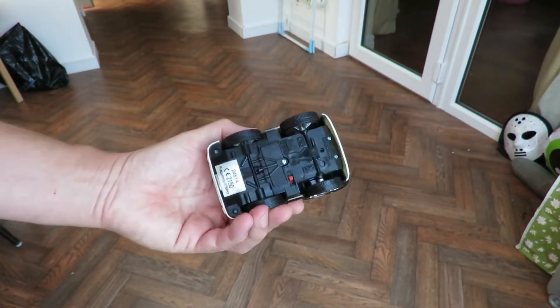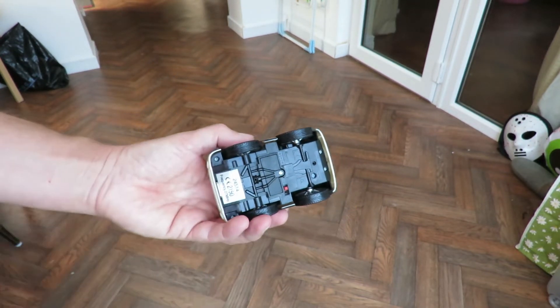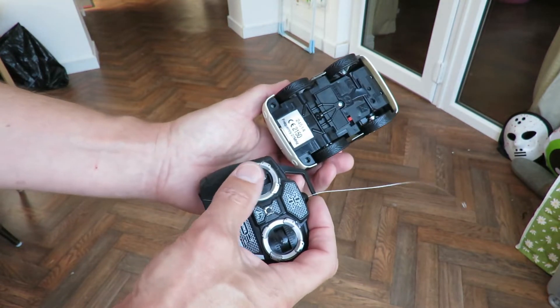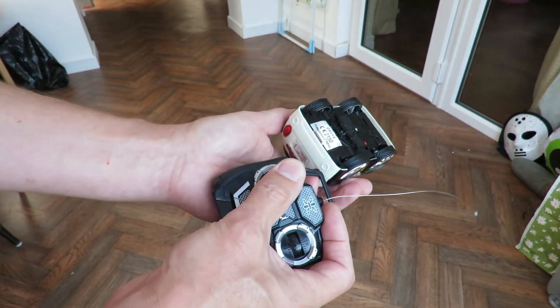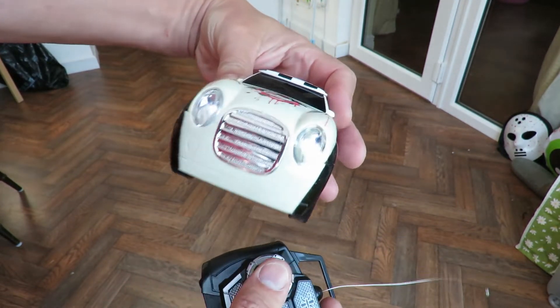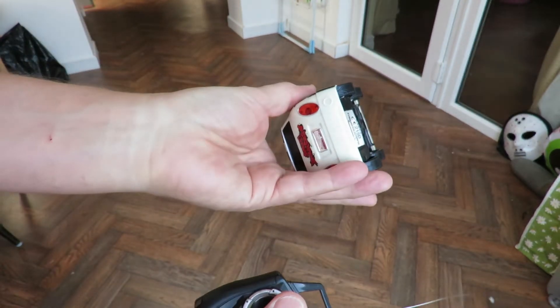Just put three AAA batteries in this one. That's the battery compartment. Same controller. I don't know if the LEDs could be seen, but yeah, it's got lights front and back.